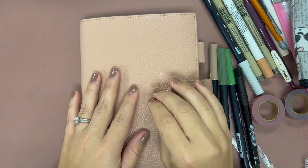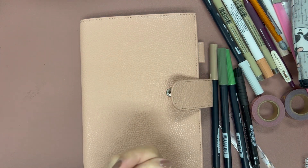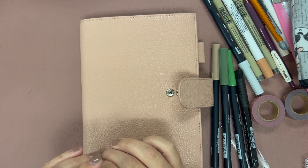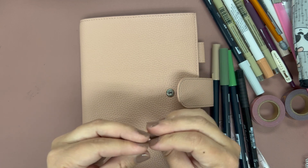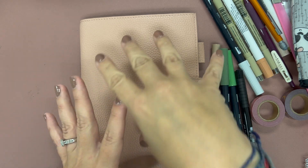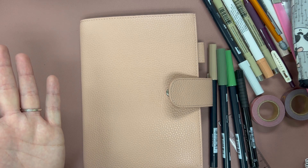Hey guys, welcome back to my channel. We are back with episode number two. We're going to get through the essential planner pages in my new notebook setup. Little disclaimer: I was going to start this in May, but I've now decided I want to be in here so badly that I'm going to be including April. So I'm going to try to fit April to December in one notebook — that's nine months.